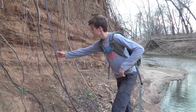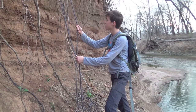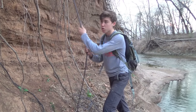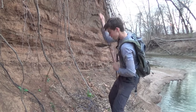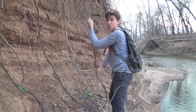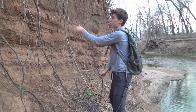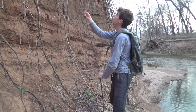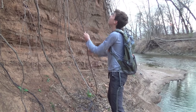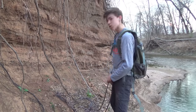Once you get to the bottom, the way that you're going to pull your rope down is all you do is just grab one side and start pulling. That's why you just wrap it once around a tree — so once you get to the bottom, you can pull your rope right back out. Woo! There's a rope.